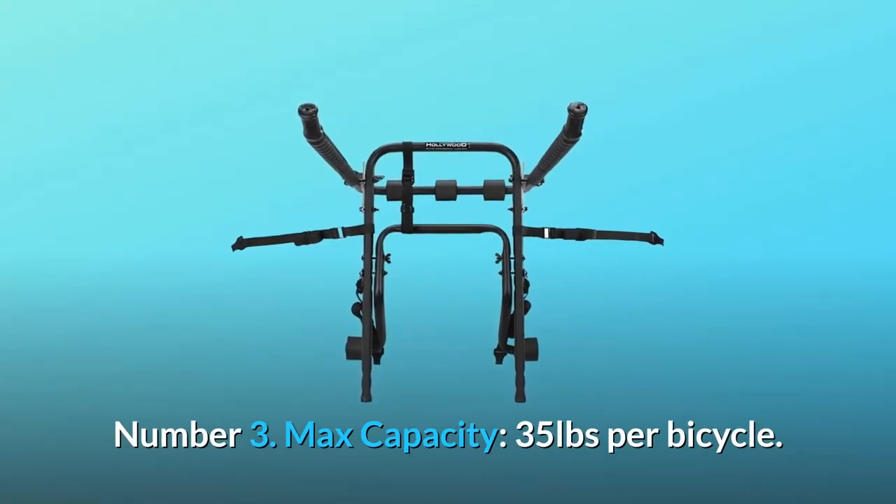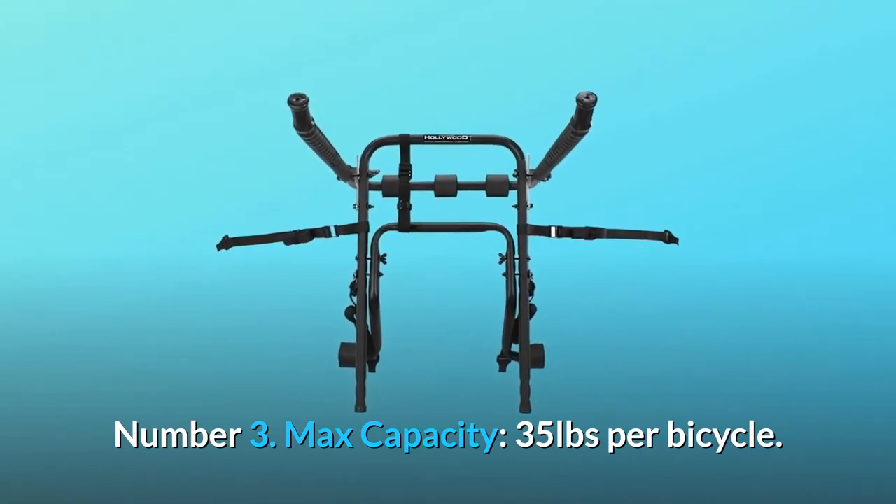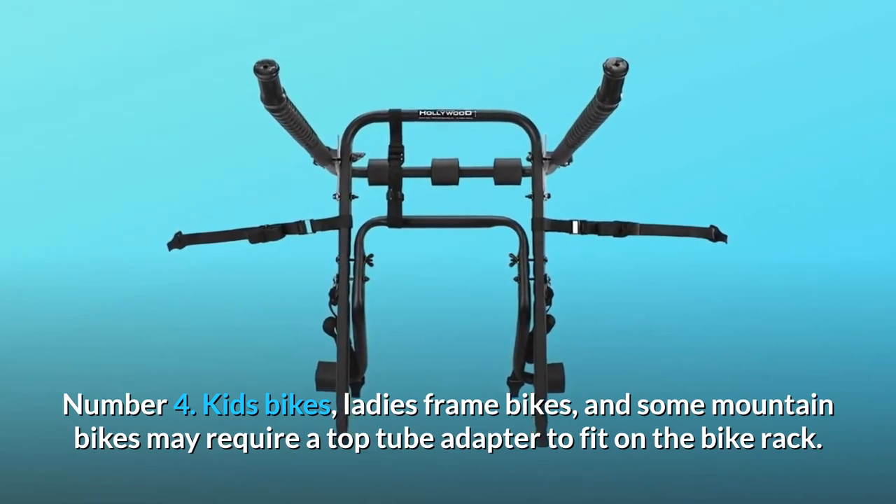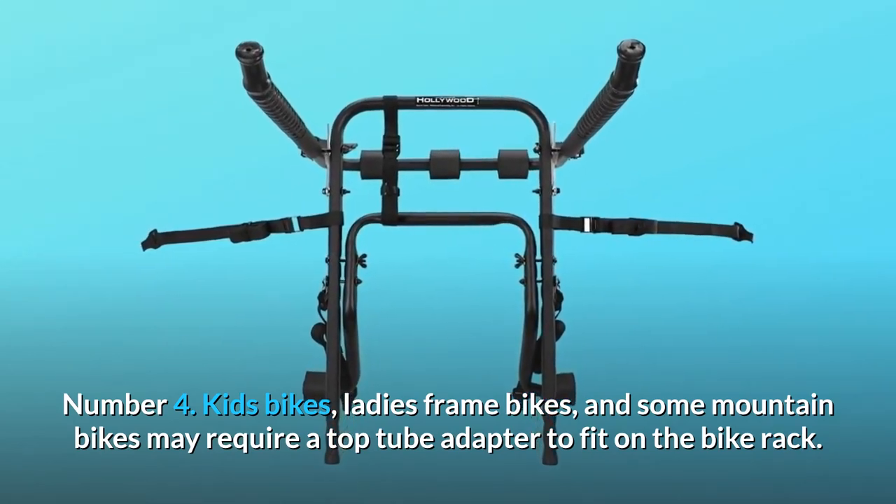Number 3: Max capacity, 35 pounds per bicycle. Number 4: Kids' bikes, ladies' frame bikes, and some mountain bikes may require a top tube adapter to fit on the bike rack.